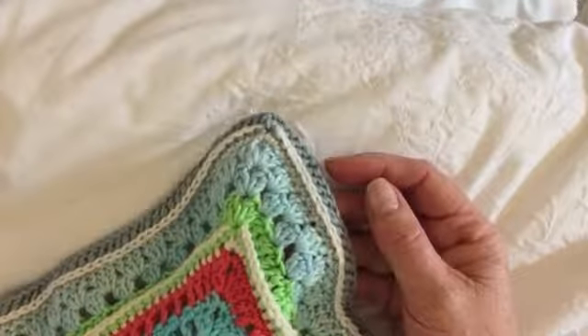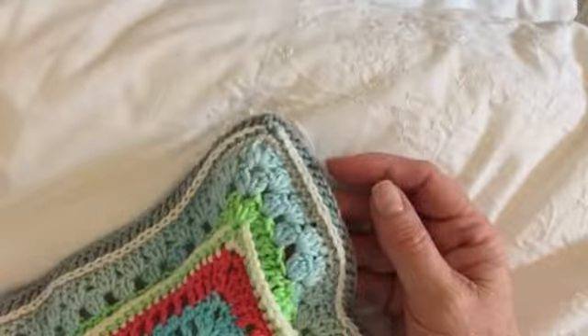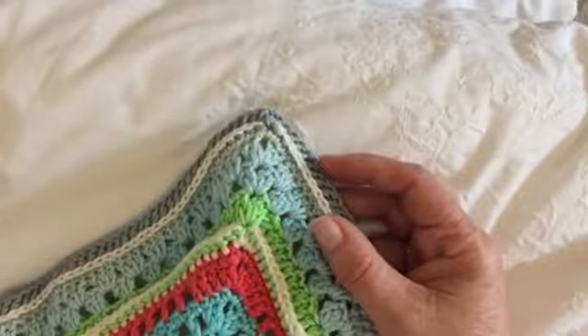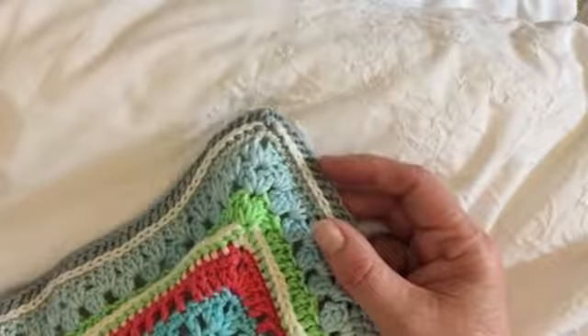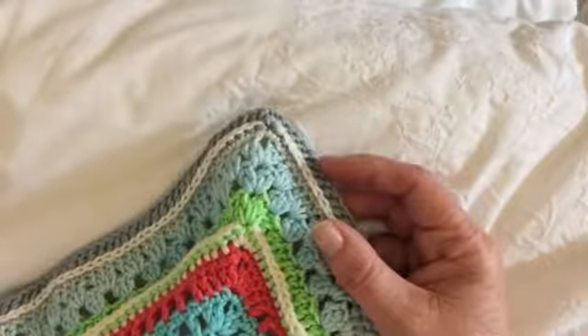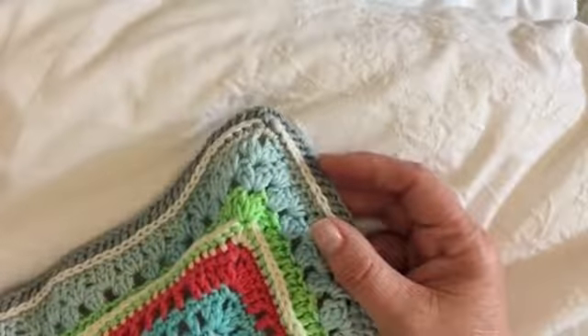These are the final rounds of the blanket, and whilst it's only five rounds, your blanket is a lot larger now so it will take you much longer to complete. Next week we complete the border and for the remaining two weeks we will work on our owl centerpiece. It's been such an awesome journey so far and we all hope that you're having a lot of fun. So let's get to it.